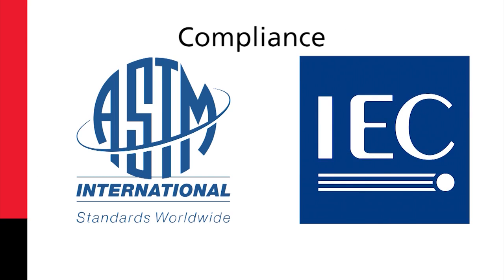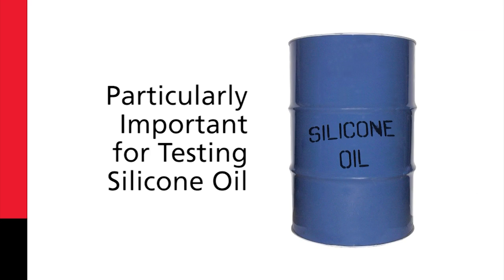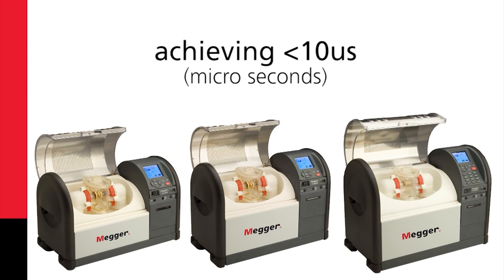This also offers compliance with both ASTM and IEC requirements. Low dissipated power and fast breakdown is particularly important for testing silicon oil. Many old oil test sets cannot meet the less than one millisecond requirement for silicon oil. The OTS range exceeds this requirement, achieving less than 10 microseconds.